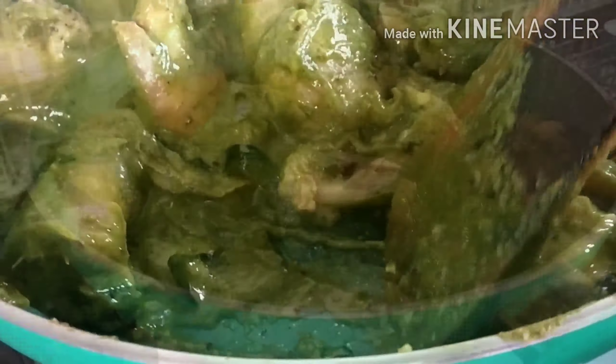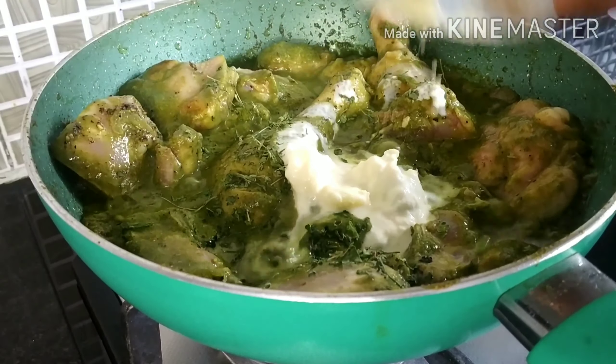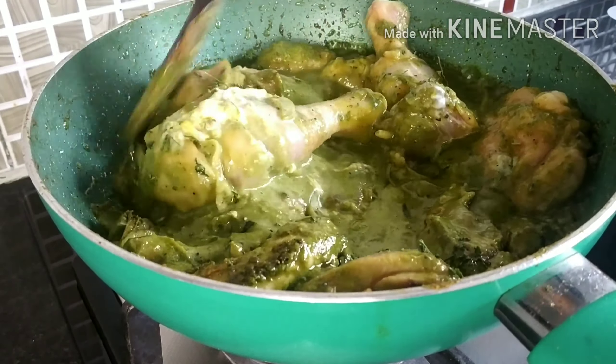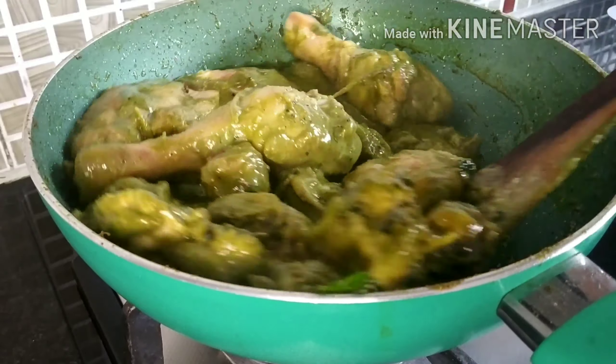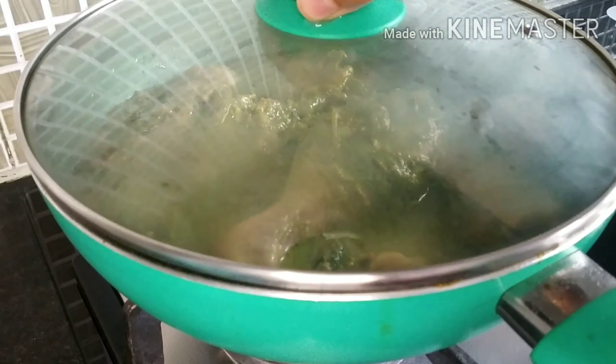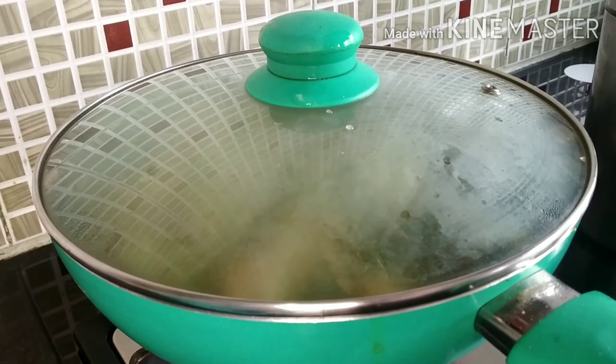After that I am adding 1 spoon of kasuri methi and 2 tbsp of fresh cream. Adding fresh cream gives a nice royal flavor to the gravy and it is also the secret of this dish. Now fry this well, then add 1/4 cup of water, cover it, and cook for 15 minutes on low flame until the chicken is nicely cooked.